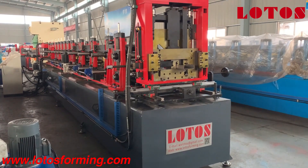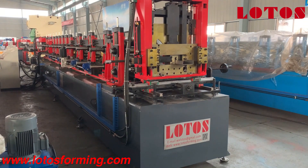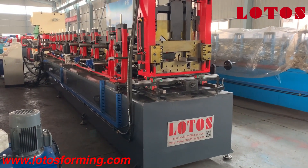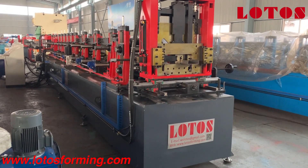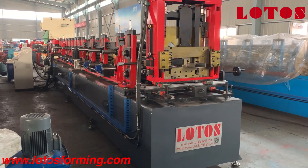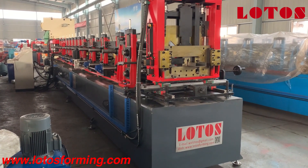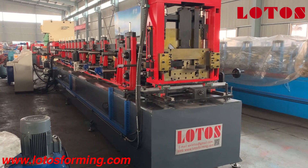Hello everyone, welcome to Lotus Reforming. This is our big actual service. Today I'm in our workshop. Recently, we came out with one new production line which can make C-purling, D-purling and U-purling in one machine.